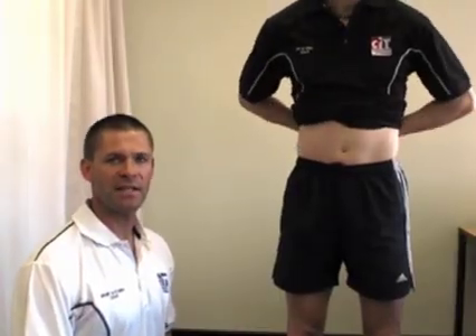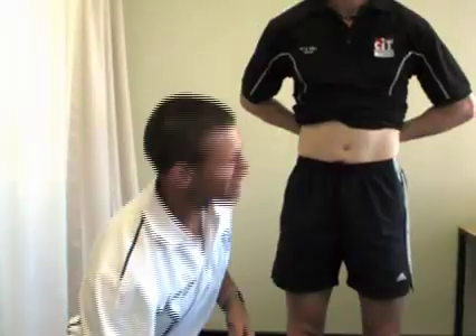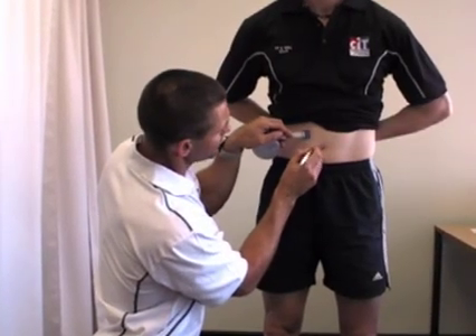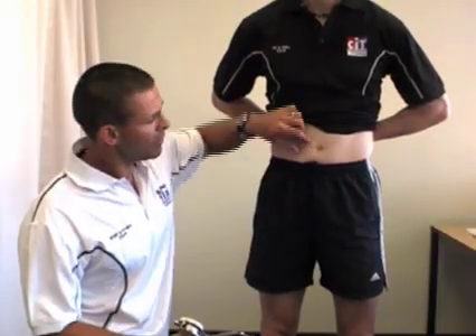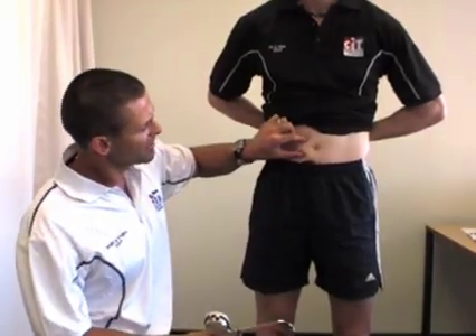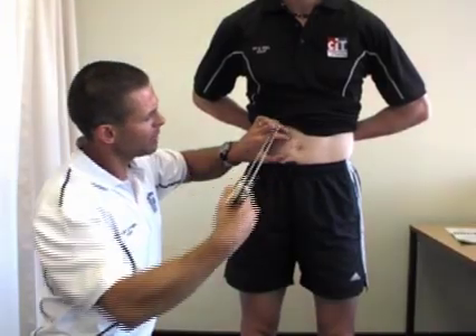The next skinfold is the mid-abdominal. All we need to do is find the umbilicus and measure roughly 30mm or 3 centimetres across from it, then make a mark. When doing the mid-abdominal skinfold, depending on the client's size and fat distribution, it may be easier to take either a horizontal or vertical fold. Procedures say to take a horizontal fold, so we'll do that today. On that point, we pinch the skin, come up underneath, take the reading — for Simon today it's 22.6mm — then simply release.